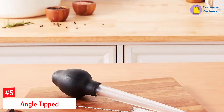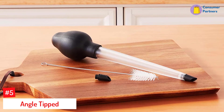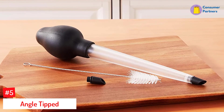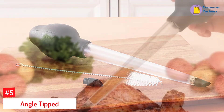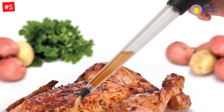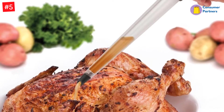Number 5: Angle Tipped. The most annoying thing about basters is that they can drip and make a mess, but this baster has solved the problem with a small valve that keeps the liquid inside the baster instead of leaking onto your oven or counters. While other basters claim to be dripless, this one passed that test handily with both thin and thick liquids.